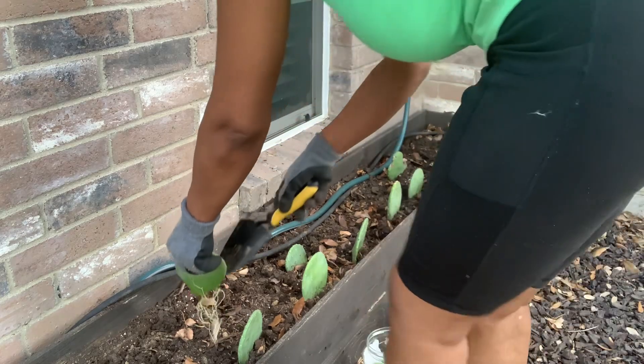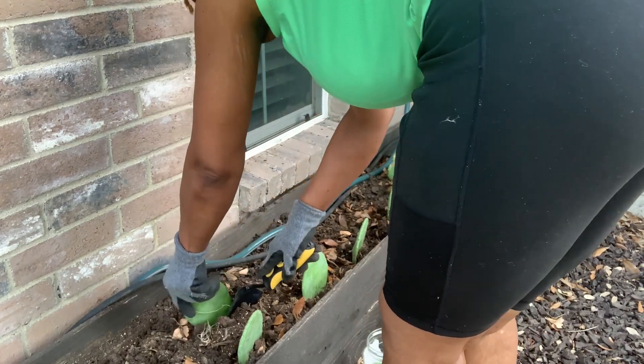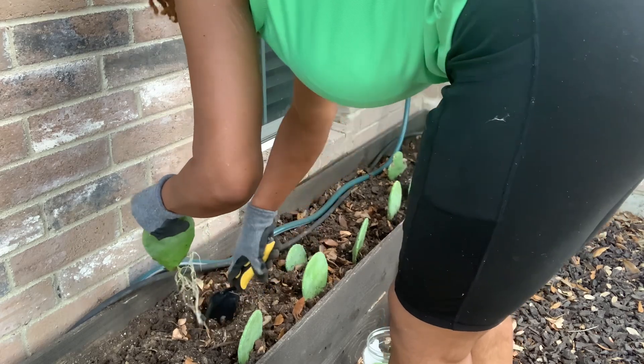This one right here is a really good example of mature roots, so this won't have any problems taking off.